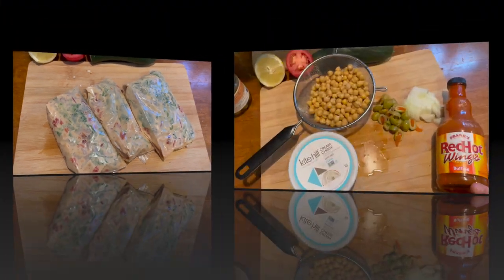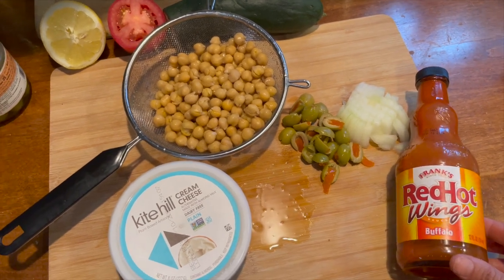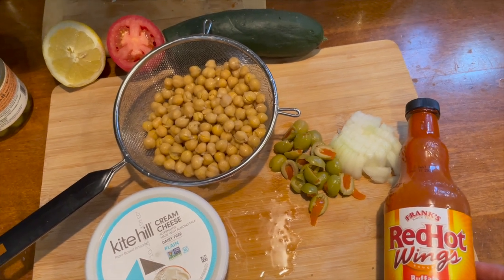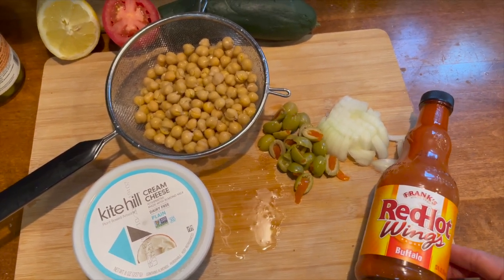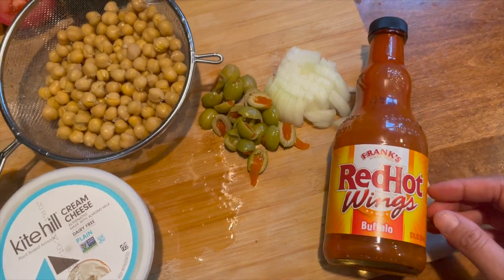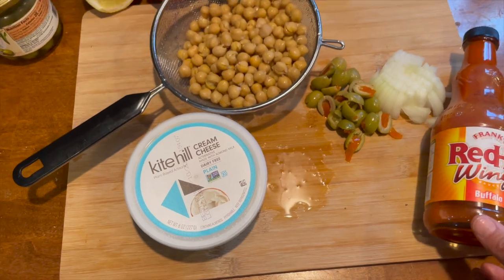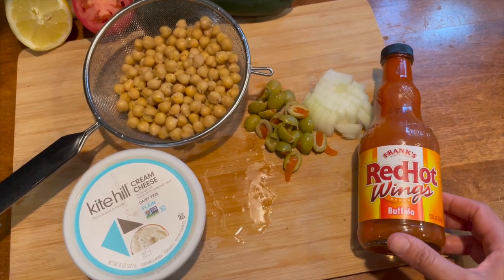The next recipe is a buffalo chickpea dip — but you could use this whole base on a pizza for buffalo chickpea pizza, stir it into mac and cheese, or just serve it with veggies and chips like I'm about to do. I'm using Frank's Red Hot sauce, diced onion, olives, a whole can of chickpeas with liquid reserved, and Kite Hill cream cheese. Smash the chickpeas, mix everything together, bake at 400 for around 20 minutes, and serve it up.